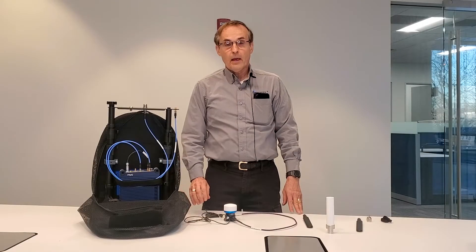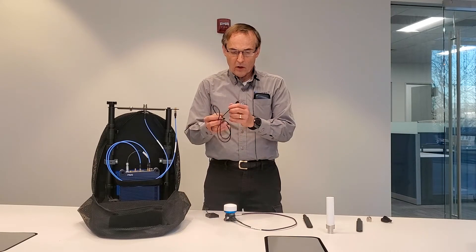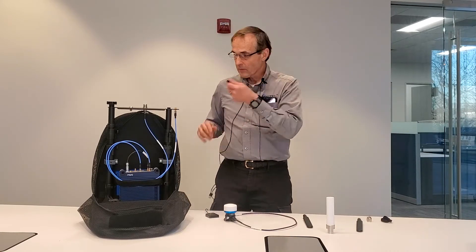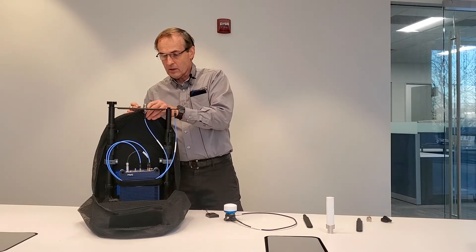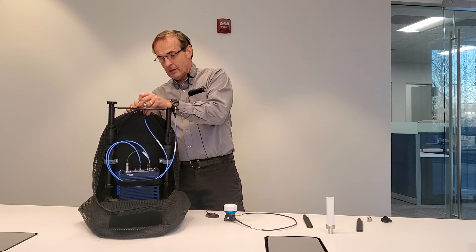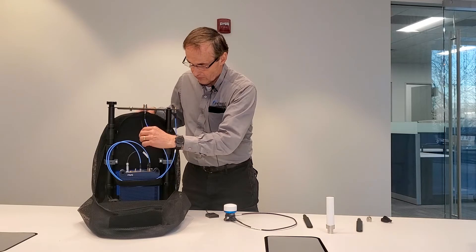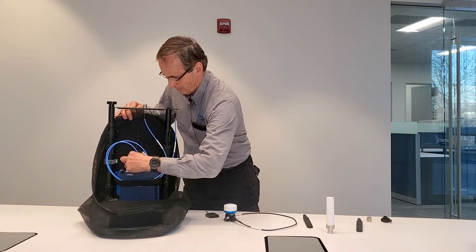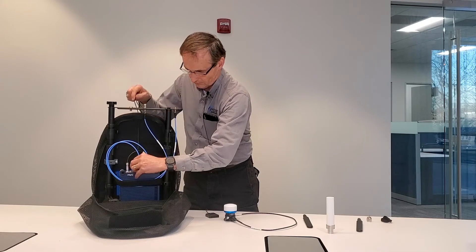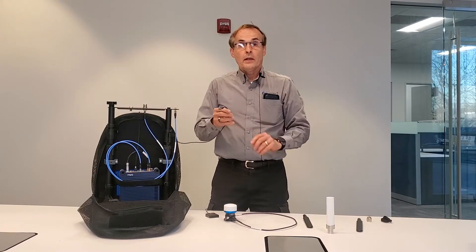Next we'll be connecting up the cables and the antennas to the G-Flex scanning receiver. We'll start off with the communications cable. The small end of the communications cable is inserted through the grommet at the top of the backpack and connected to the COM port on the G-Flex scanning receiver. The other end of the cable will be connected to your laptop.